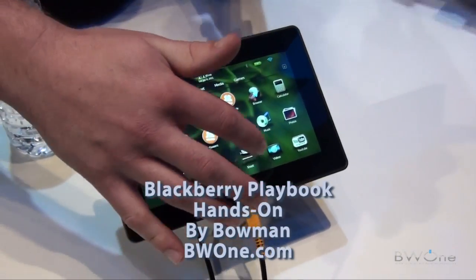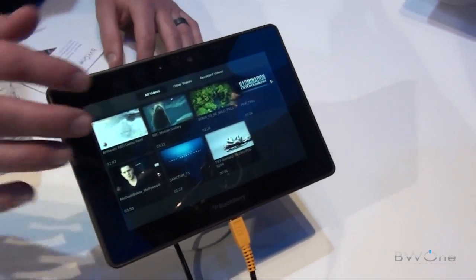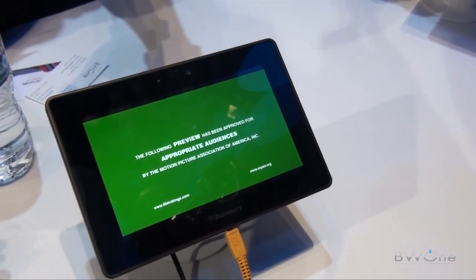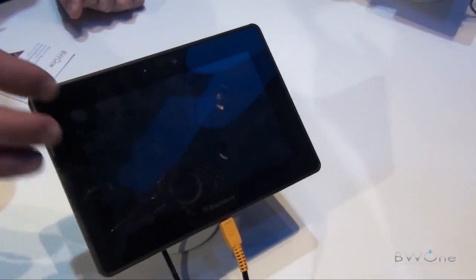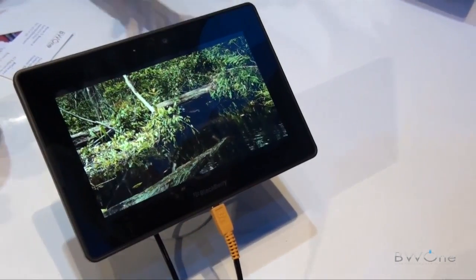We're going to start with how you access the phone. Multitasking is really easy on this. You can get a resolution on the screen — really clear picture. We're going to start up a video for you here, and at the same time this video is playing, I'll also open up a few other applications so you can use the multitasker. That is a one gigahertz dual-core processor.